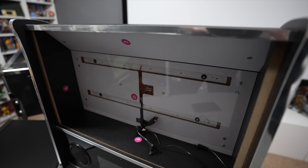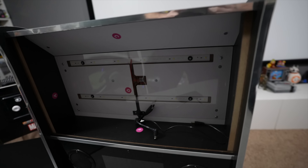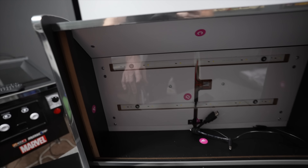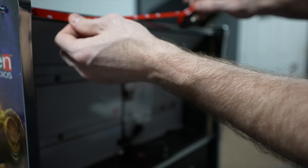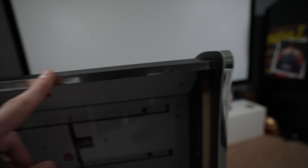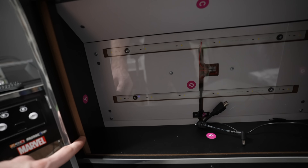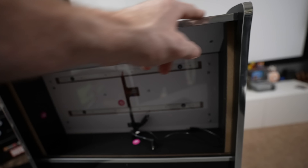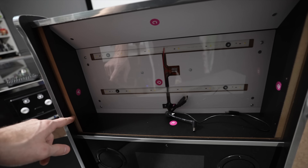As for securing the monitor, it's going to be one of the easiest installations ever. I'm going to put some double-sided 3M tape along the top and a little in each corner. When I screw the side panels in, it will give enough force to hold the sides, and the 3M tape will keep the top of the monitor from falling forward.